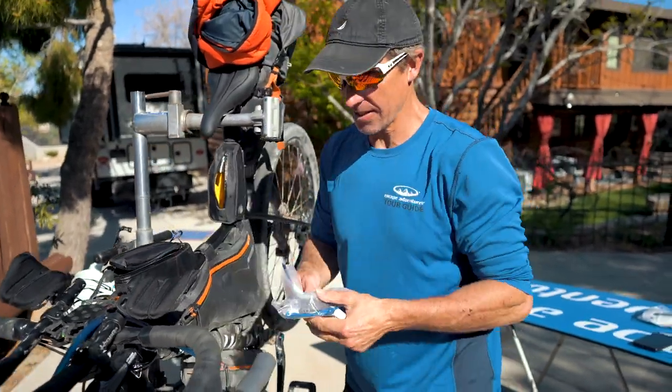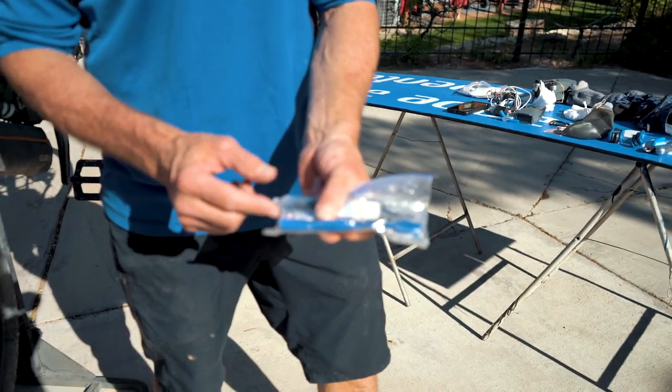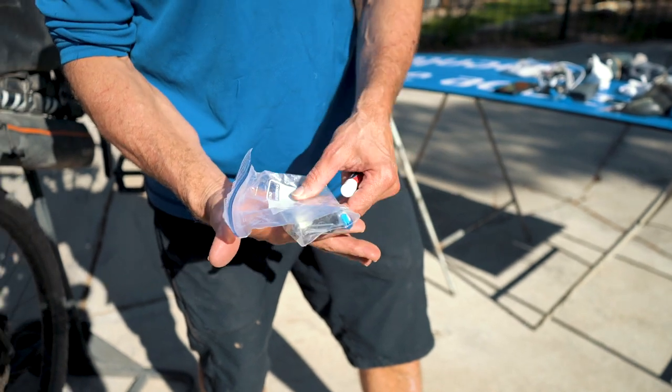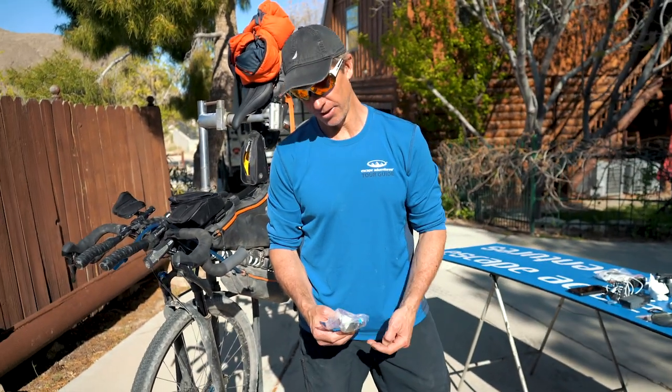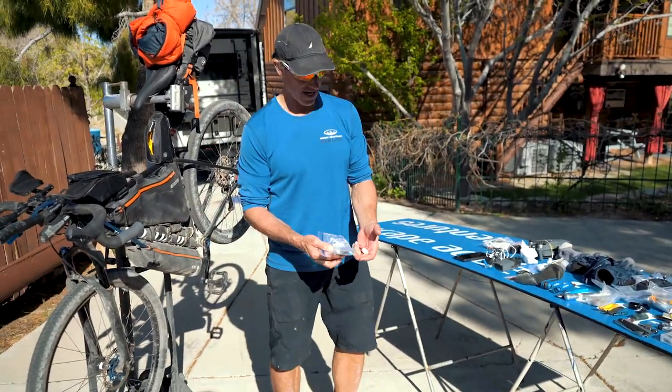Last but not least in here: a sawed-off toothbrush so it fits in a little bag, a shaver, some toothpaste, and a little brush just in case I find a place and want my hair to look nice. Pretty essential every night.